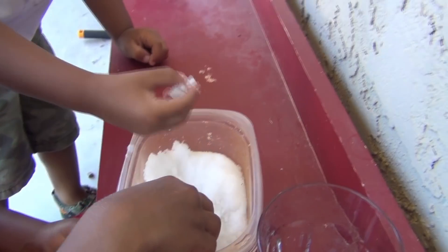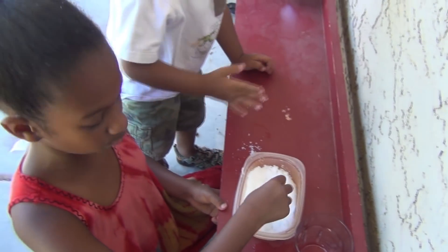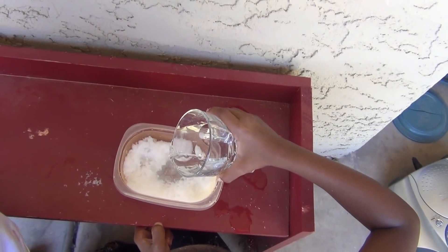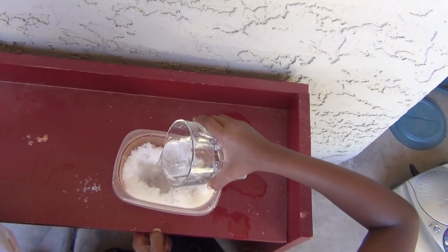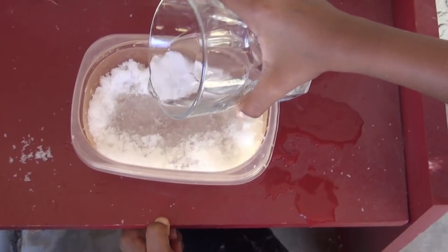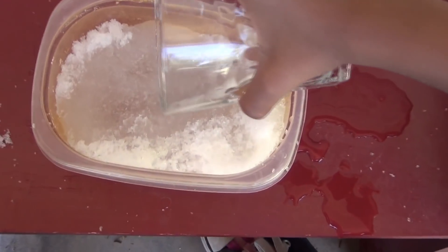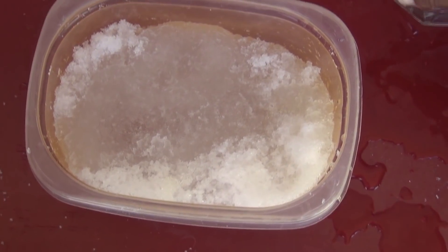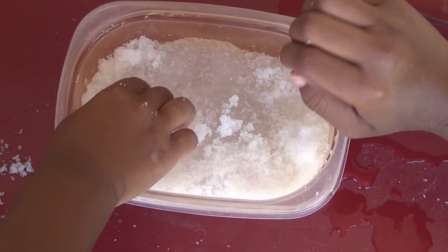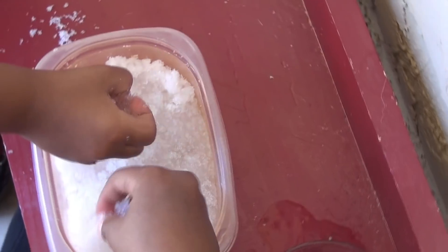We pour water in there and the polymer basically absorbs the water. I'm going to go add more water and see what happens. The more water you add, the more snow you'll have. You need to let it absorb for just a couple seconds and then you'll get this.